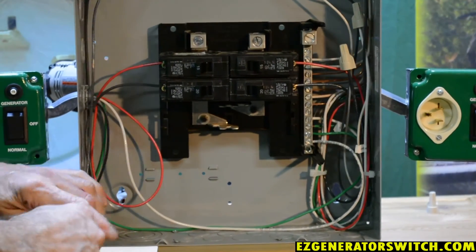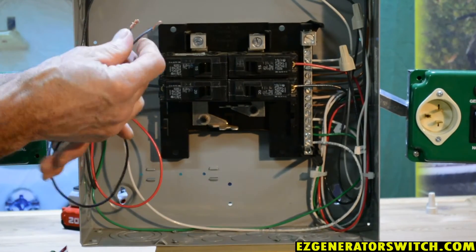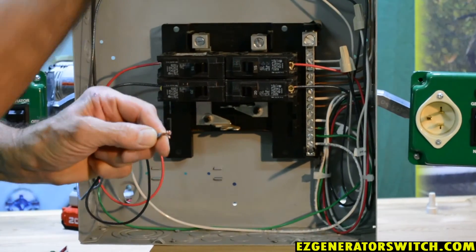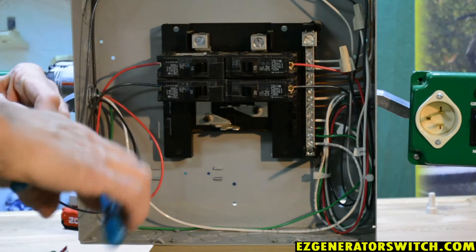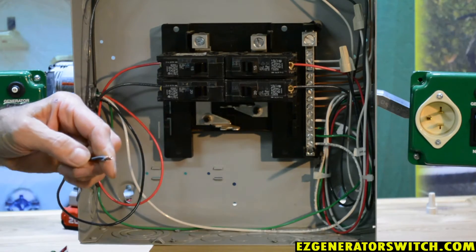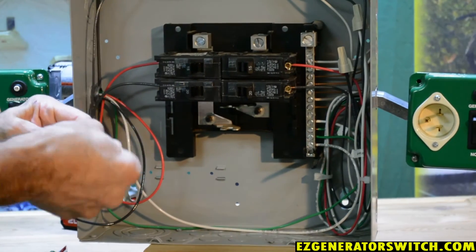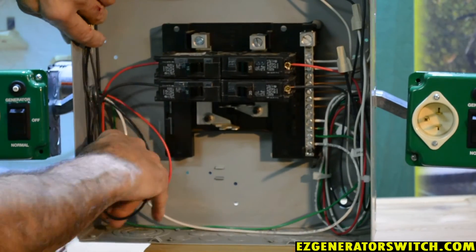We're left with a black wire and the black that you removed from that circuit breaker. The next thing we want to do is take our black and the black that's going out to the lights in this case, twist them together — try to get at least a full turn on them — and put a wire nut on them, which is supplied. Then tuck that away.